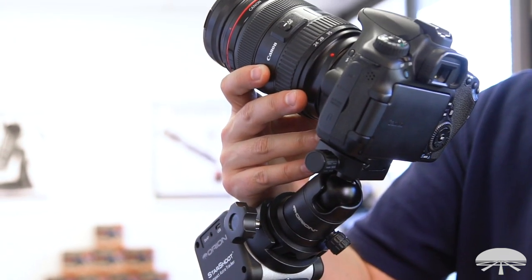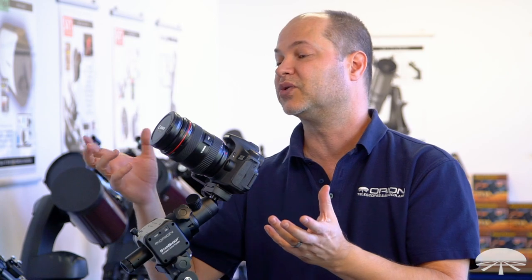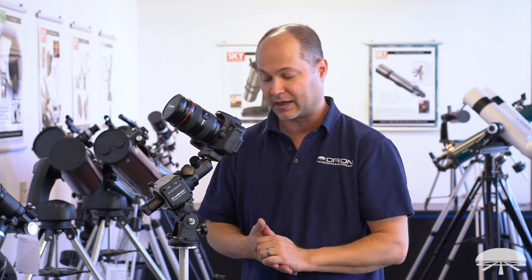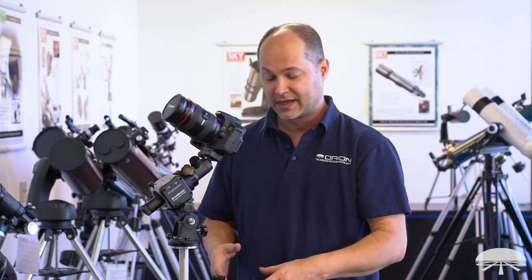I've got a DSLR with a 24 to 70 millimeter lens here. Anything wide angle, maybe up to a little bit higher magnification, would work fine. The mount is designed to hold about 6.6 pounds of equipment in this configuration, both with and without the EQ base. Factor that into your equation as to how much your full setup weighs when you're looking to put a tripod underneath it.